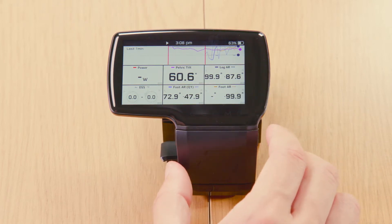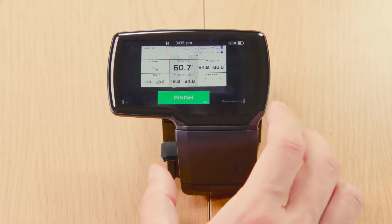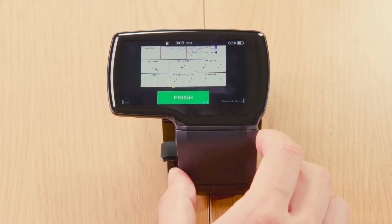If you want to pause the activity, tap the right button. Now it's paused, and tap the right button again to unpause.